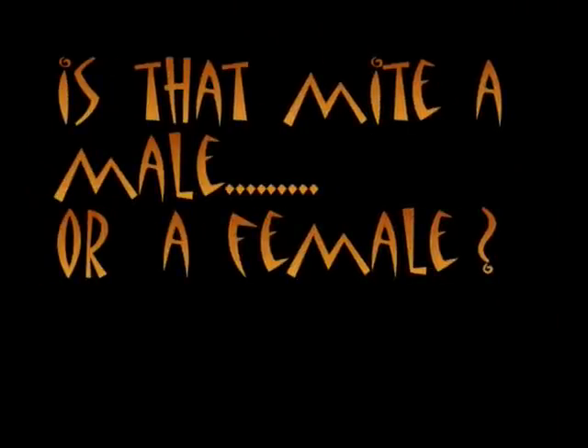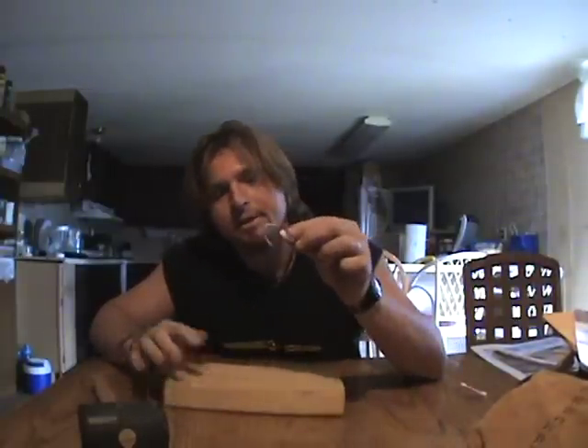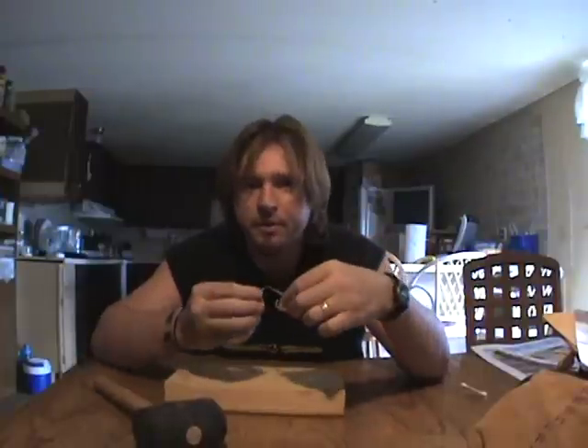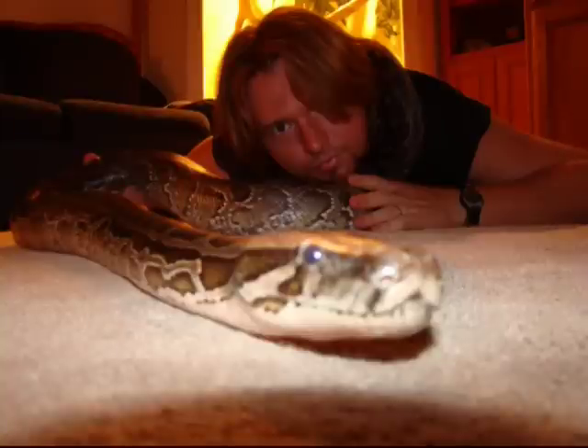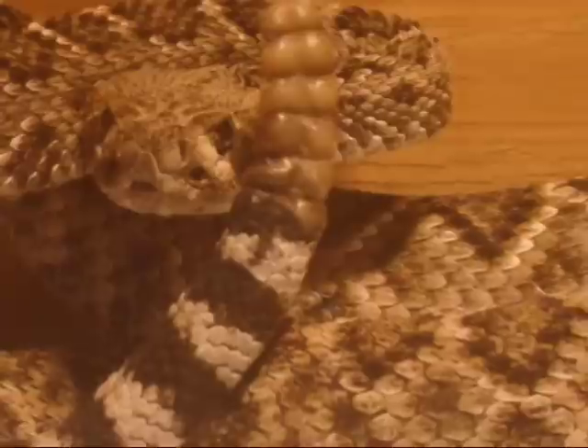Check this out. To determine the sex of a mite, all you need is a block of wood, a mite, and a hammer. So we're going to put this little mite on this block of wood here. There's our mite. And then we take our mite sex detector — and that's a male. We'll be right back.